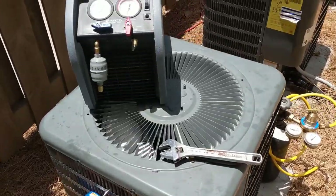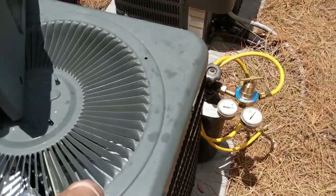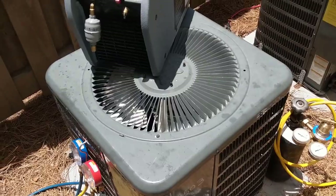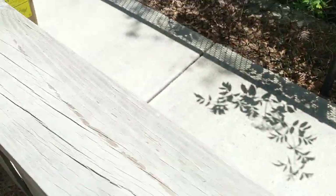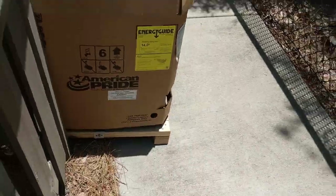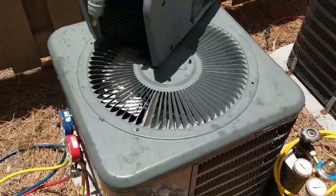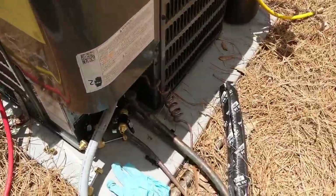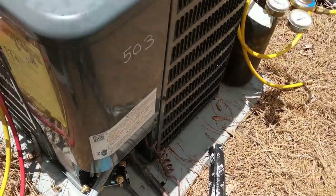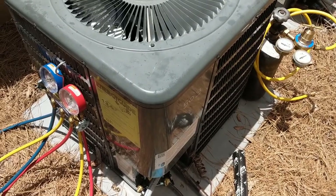We got everything recovered. Now I'm going to go inside, crack open the piston chamber, and throw in the new number 57 piston. Got the new unit delivered from Chadwell — there it is. Going to go inside, put the new piston in, then come back out, undo all the electrical, cut our lines, get the new unit sat in, and start hooking it up.